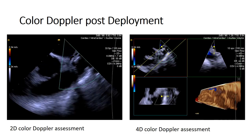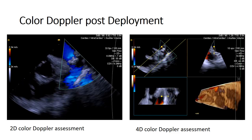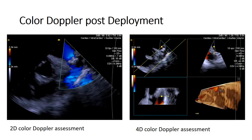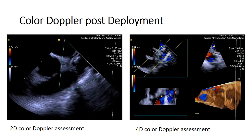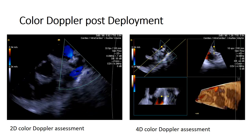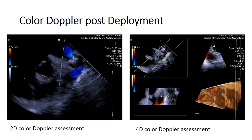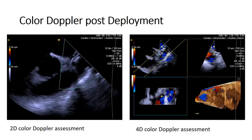Once the PASS criteria is met and you are completely satisfied with every aspect of it, the Watchman device can be successfully released. After release, it is very important to reassess the Watchman device with 2D color Doppler assessment, NPR quad imaging, and orthogonal and 4D views with and without color Doppler overlay — to ensure no gaps or peri-device leaks remain that would need to be addressed at the 45-day TEE follow-up.